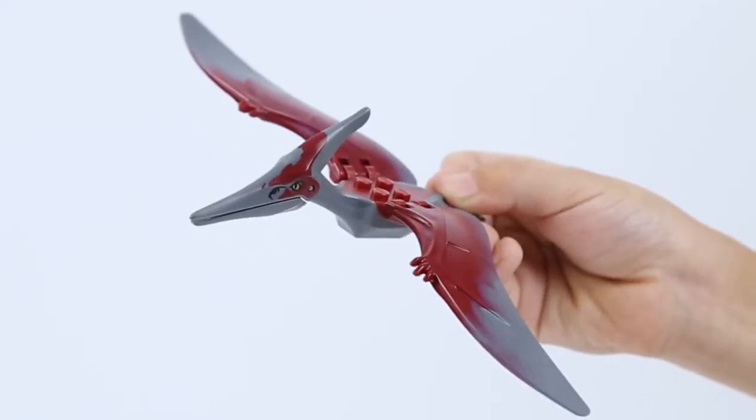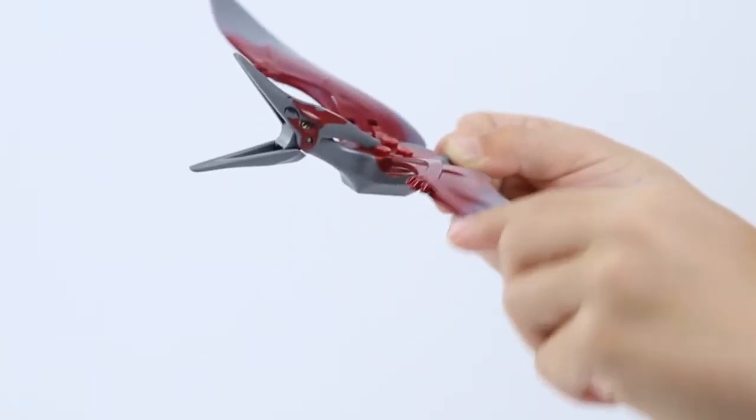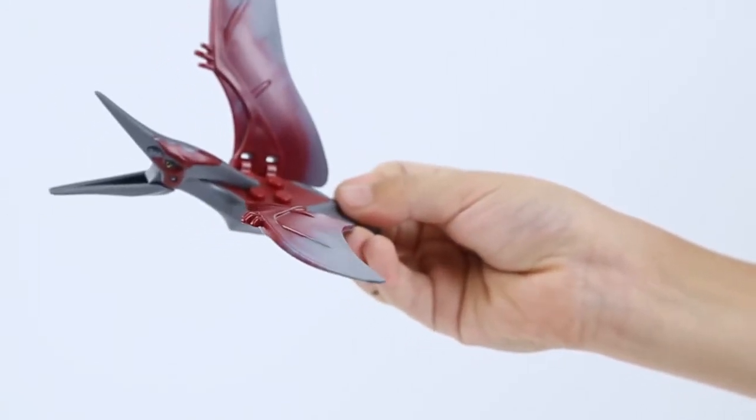Now the pterodactyl — I like it because it flaps its wings, its mouth opens, and I don't think we saw this dinosaur before in a Lego video.